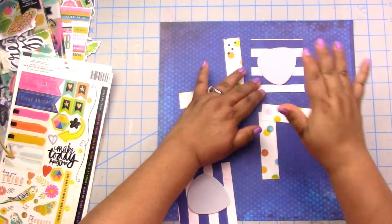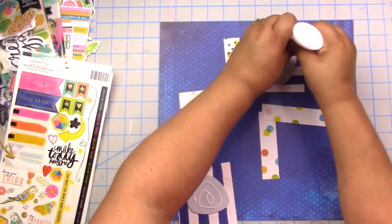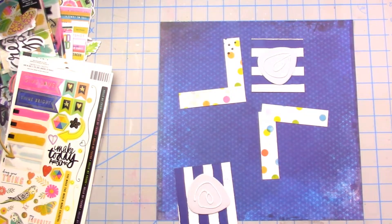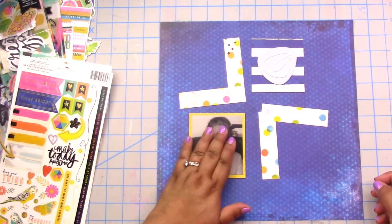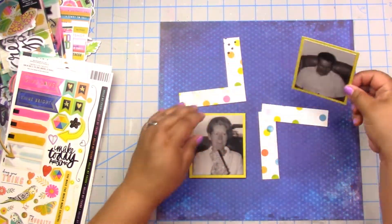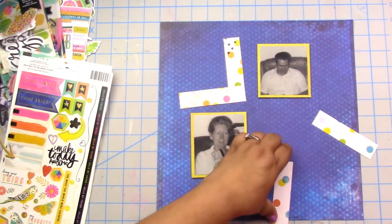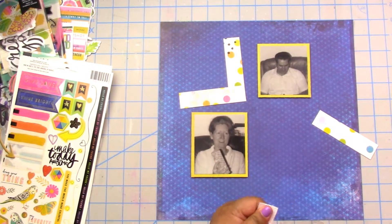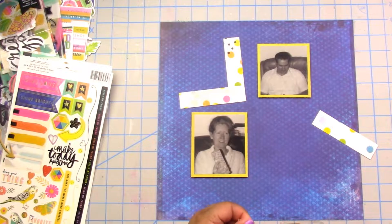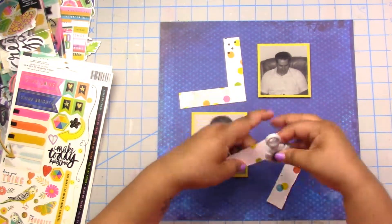I made all the pictures black and white in this album, so it really wouldn't matter what collection I used. I'm really, really loving that — I think it's a great idea because you never know what's gonna strike your fancy.